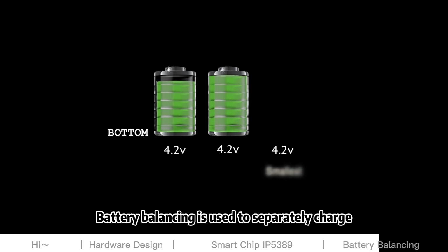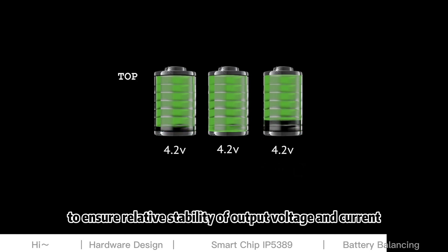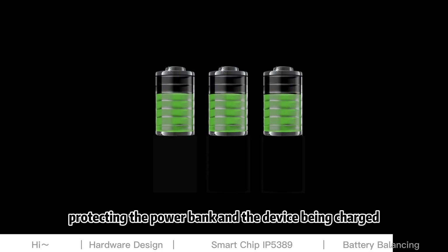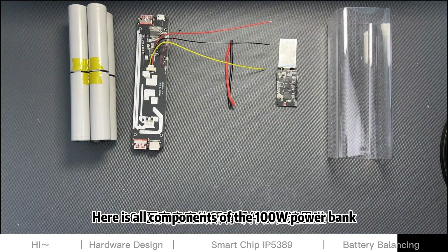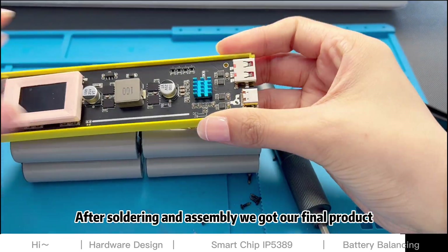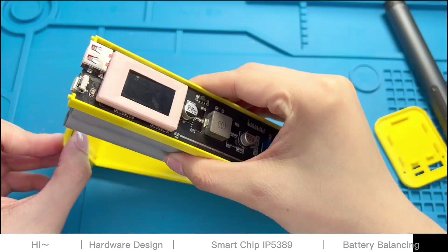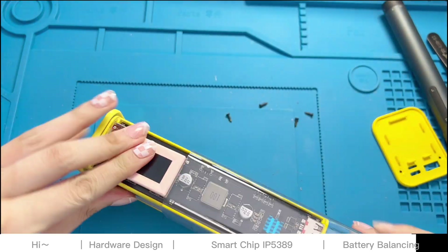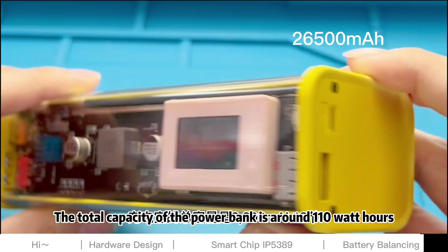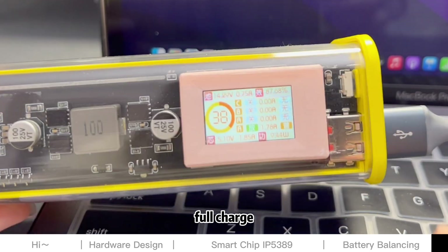Battery balancing is used to separately charge and discharge these individual batteries to ensure relative stability of output voltage and current, protecting the power bank and the device being charged. Here are all the components of the 100W power bank. After soldering and assembly, we got our final product. The total capacity of the power bank is around 110Wh and is capable of supporting a MacBook Pro for one full charge.